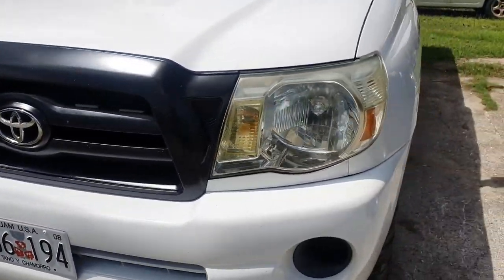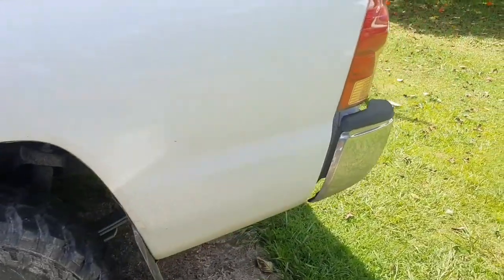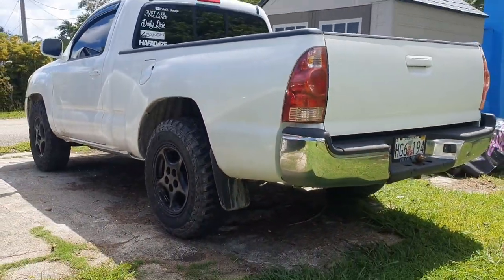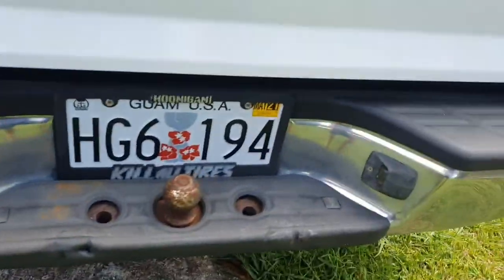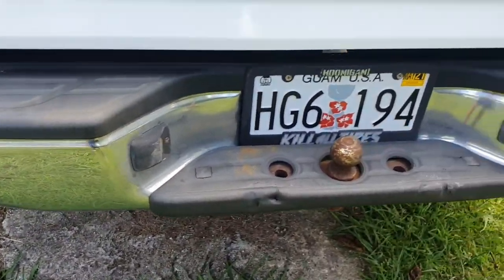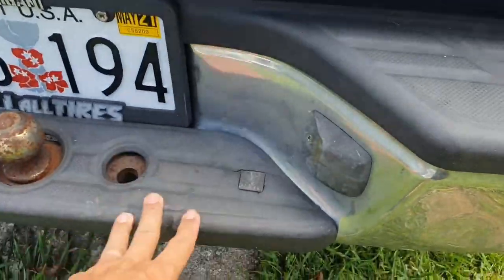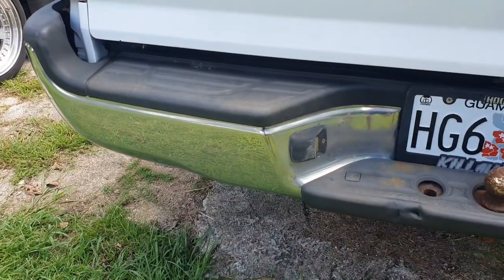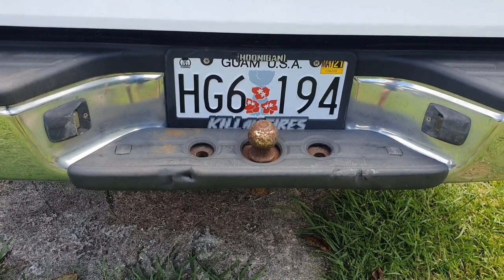I kept the truck a secret because I didn't really want it to get much limelight on my channel. But yeah, here she is. In order to do this, I'm just gonna remove the plastic skin portion of the bumper — not the entire rear bumper support. We'll pop off all these panels, there are a couple bolts holding the bumper down, then we'll hit it with some spray paint and give it a better look because I hate chrome.